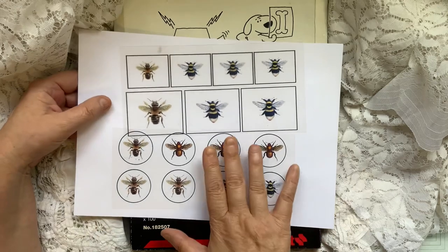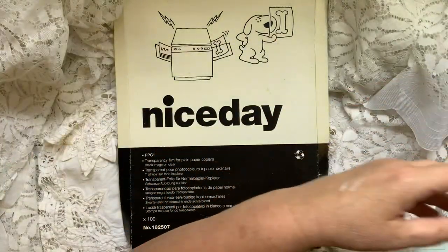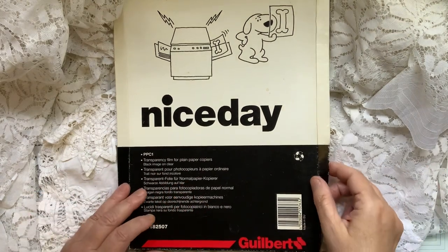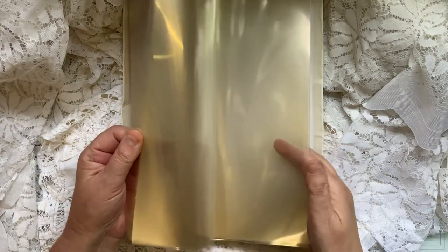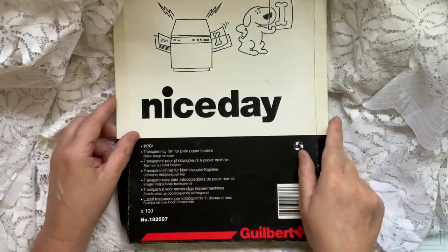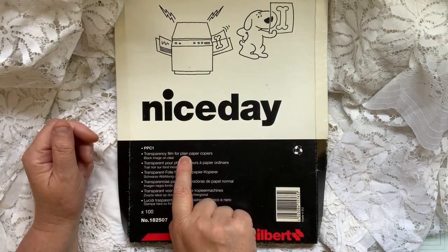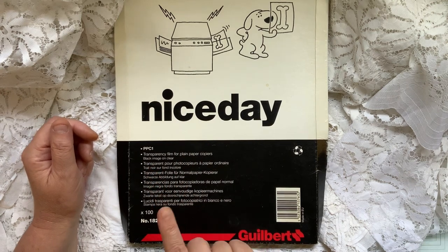I'll talk about my laser first. This is the laser transparency film I've had for probably 15 to 20 years — it's overhead projector film, a really old type. These are transparency film for plain paper copiers, but it's for a laser printer, and they haven't got any special coating on them.